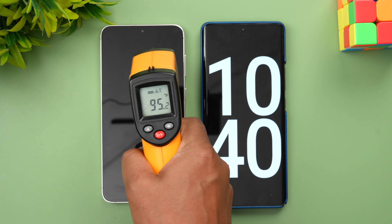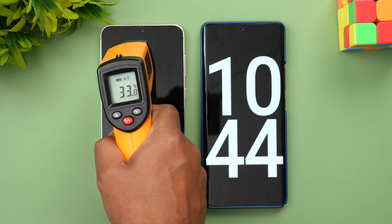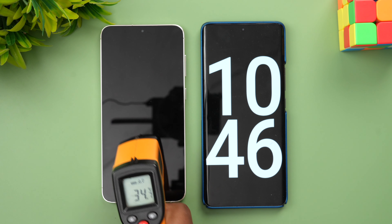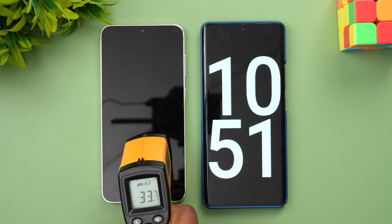Let's also quickly look at the temperature. You can see there are no major heating issues — just normal temperature at 34 to 35 degrees, which is standard for any charging. No heating issues.